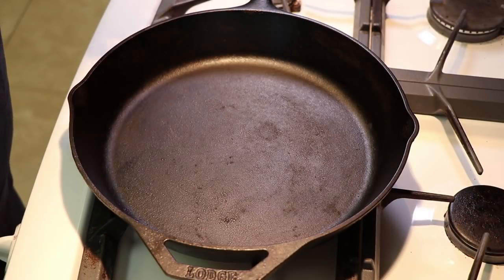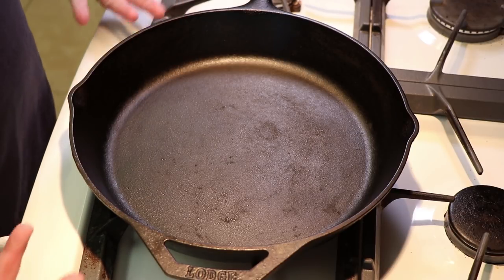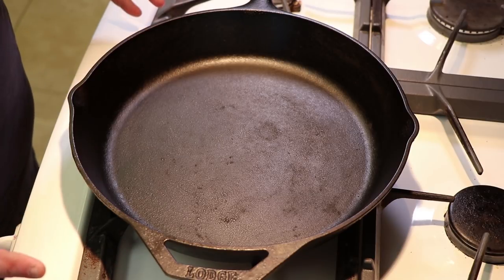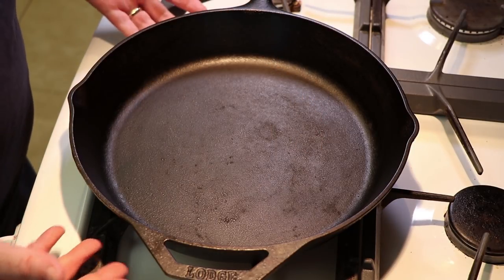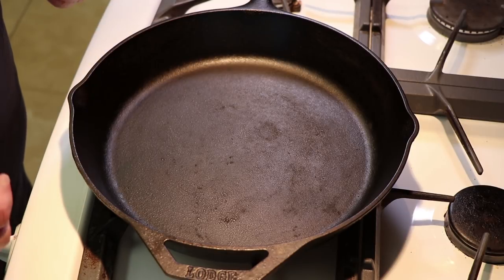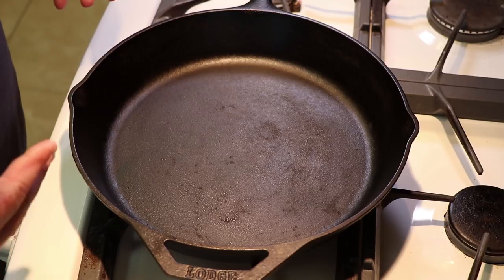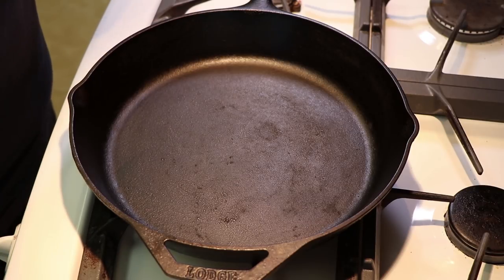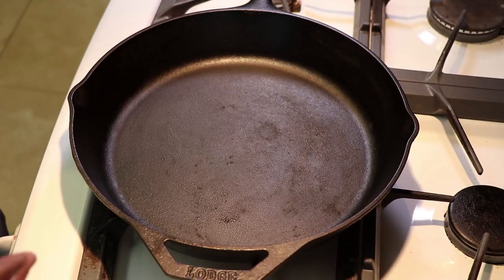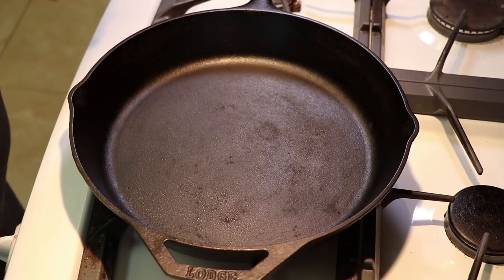The purpose of having the cast iron pan over here on the burner is twofold. One, we're going to use the heat from the burner to get rid of any leftover moisture on the surface, both on the cooking surface and on the underside of the pan. The other reason is I like to add just a little bit of oil, rub it around before I put it away to be stored for the next cook. I use olive oil — other people use different kinds, you just choose what works best for you.